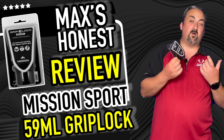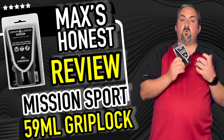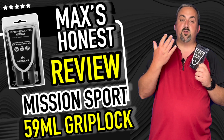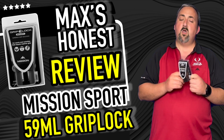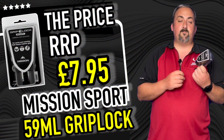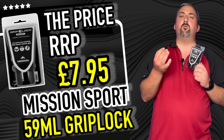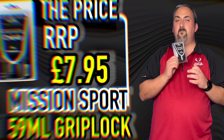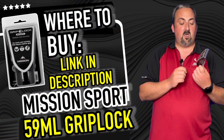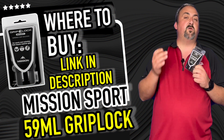This will end up lasting you forever, and it's quite a good product. You don't have to just use it for darts, but that's what we're reviewing it for. The price point is £7.95 — and if you're only using it on your fingers, this is going to last a lifetime, so that's a bargain of a price.